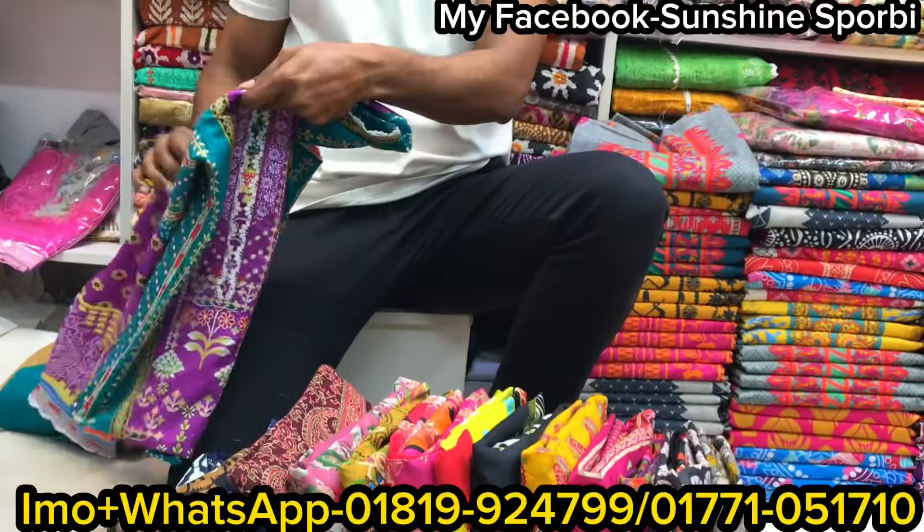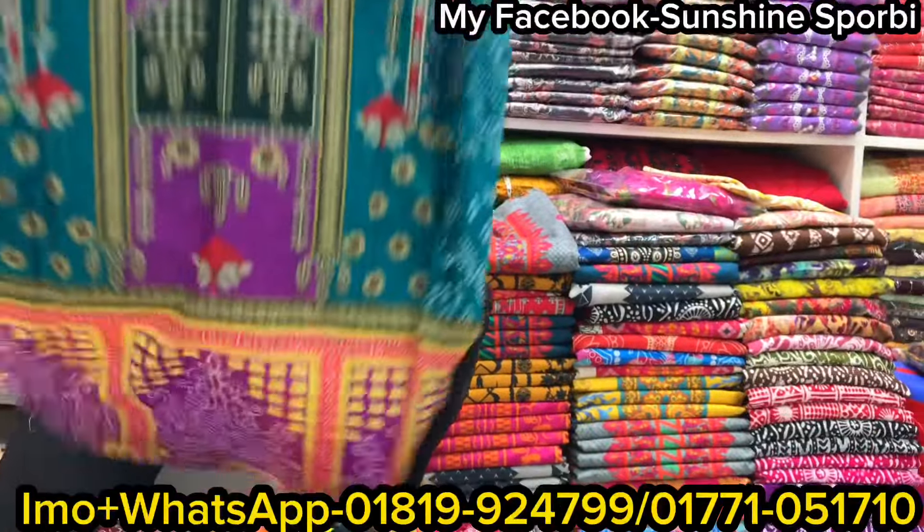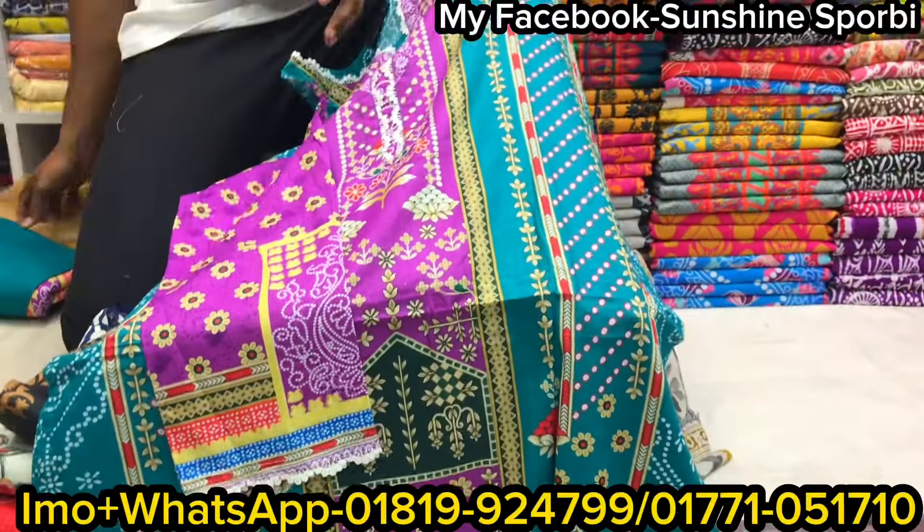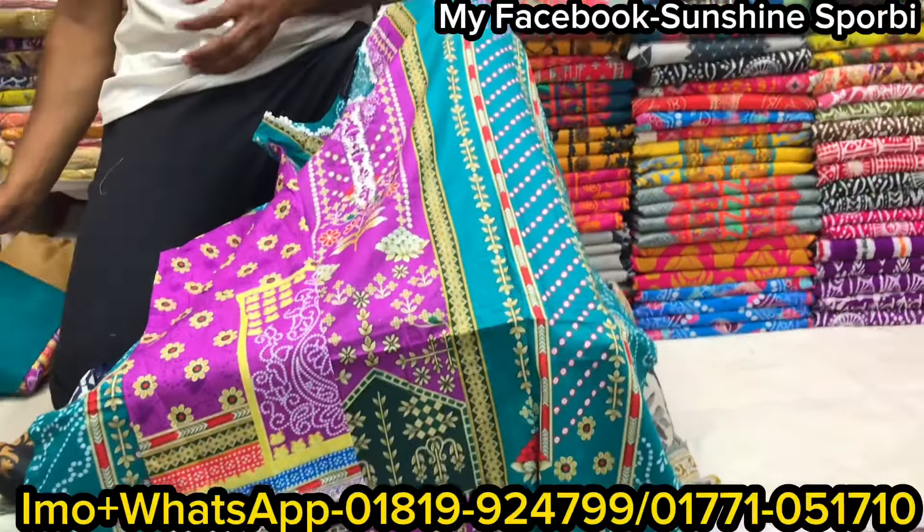This design is the most selling product. This is the front part, you can see it. This is the last part. This is the seller.